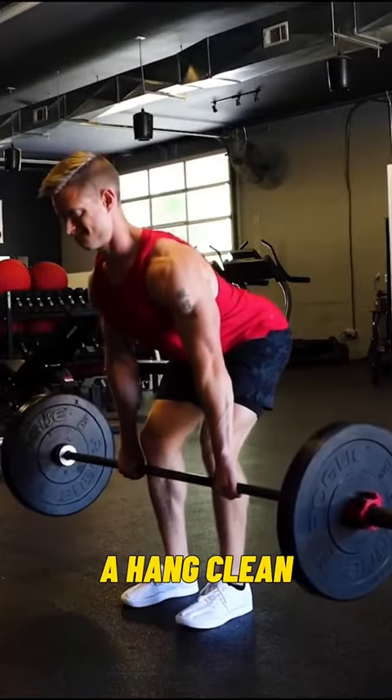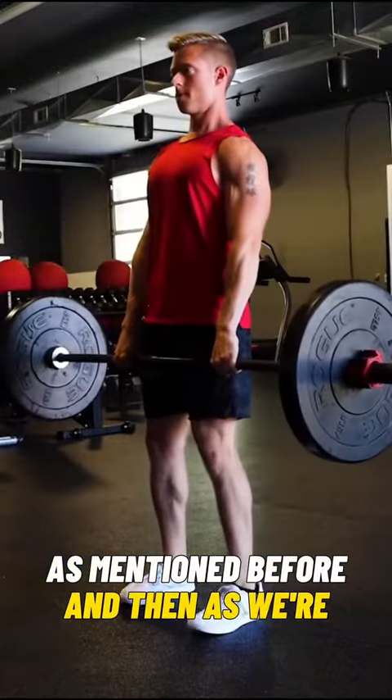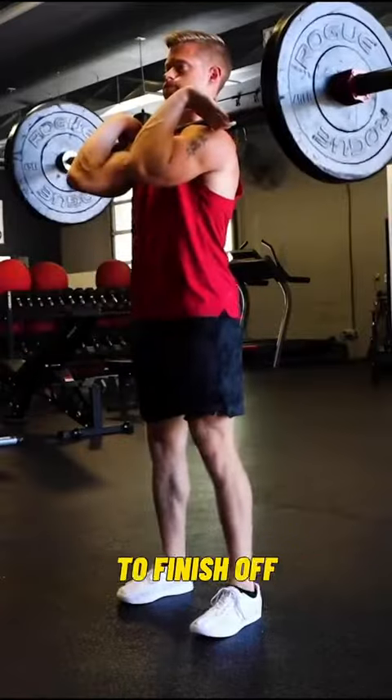When doing a hang clean, we initiate directly from that hang position. As we reach full hip extension, we drop underneath and use our legs to finish off the movement.